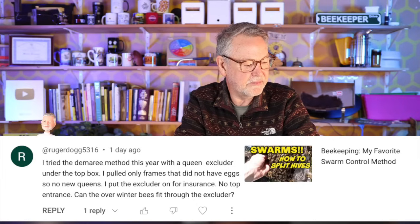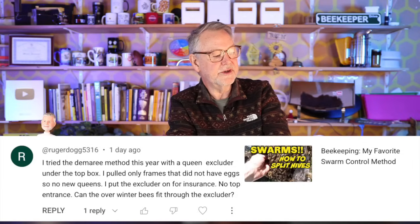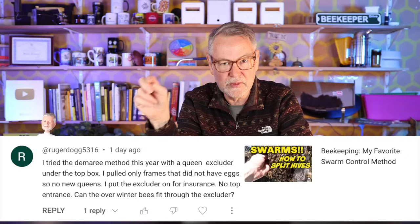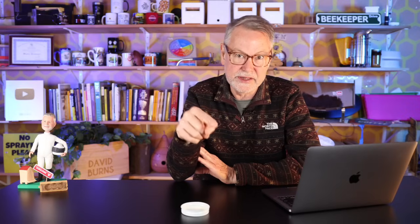I tried the Demaree method with a queen excluder under the top box, pulling only frames without eggs. Can overwintered bees fit through the excluder? There are only two bees that cannot fit through a queen excluder: the queen — hence the name — and drones, which is why it's also called a drone excluder. All other bees fit through just fine, including overwintered bees. We do call them bees of winter physiology — they have more fat bodies and vitellogenesis with stored protein — but they're not larger externally, so they still fit through the queen excluder.